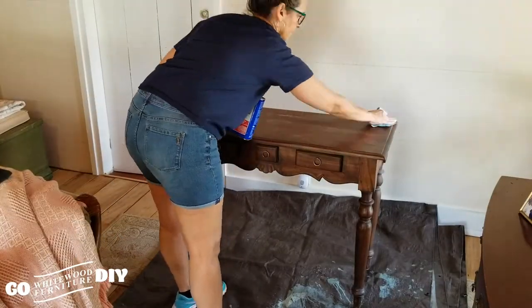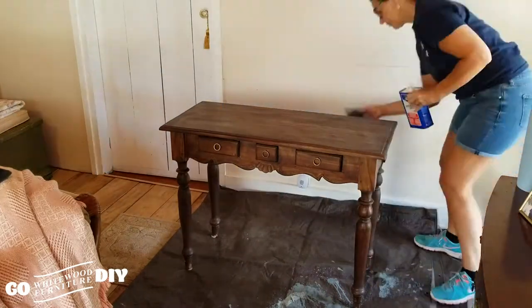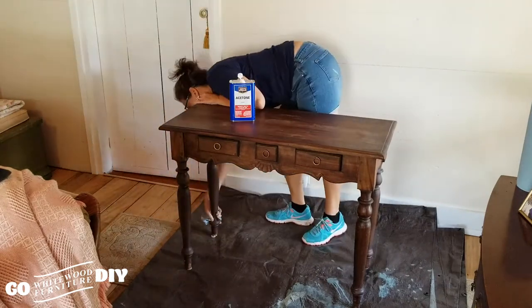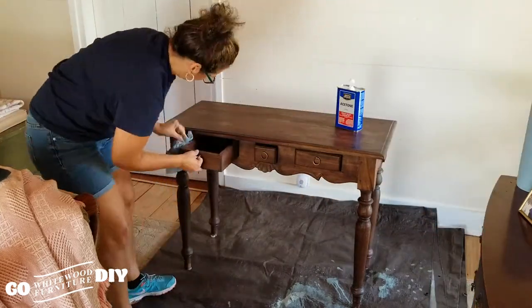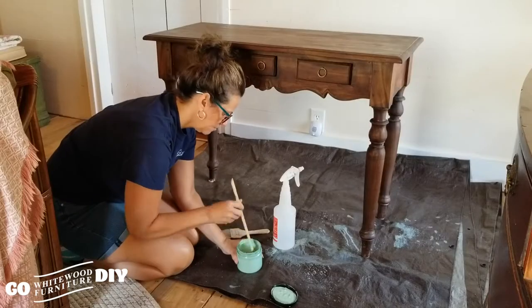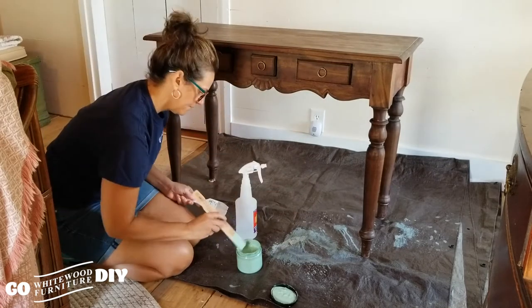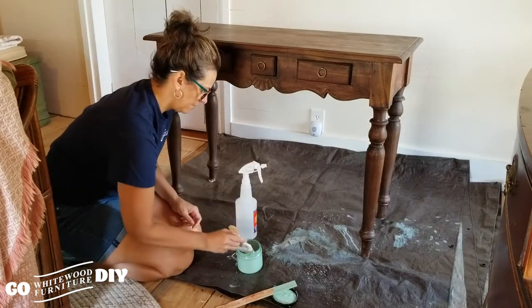So we're going to start off giving this table a good cleaning. We like to use acetone just because it's a deep, deep cleaner. But you can use any degreaser to really clean your furniture before you get started. We're going to give our chalk paint a good stirring and wet down our brush. Chalk paint is a very, very dry paint. Let's get to painting.